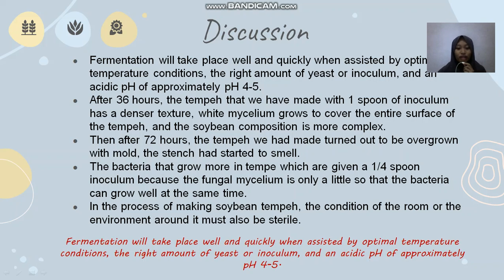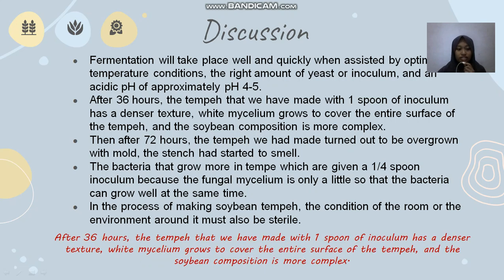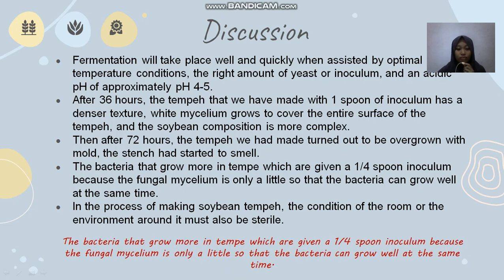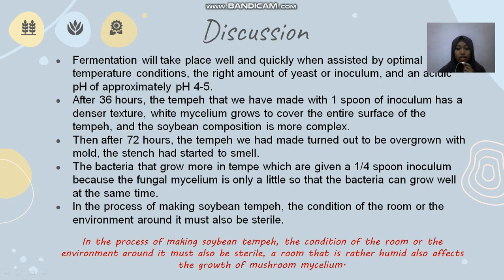Discussion. Fermentation will take place well and quickly when assisted by optimal temperature conditions, the right amount of yeast or inoculum, and an acidic pH of approximately 4 to 5. After 36 hours, the tempeh made with one spoon of inoculum has a denser texture, with white mycelium growing to cover the entire surface, and the composition is more complex. After 72 hours, the tempeh turned out to be overgrown with mold and had started to smell. The bacteria that grew more in tempeh given a quarter spoon of inoculum, because the fungal mycelium is only a little, allowing bacteria to grow well. In the process of making tempeh, the room or surrounding environment must also be sterile. A rather humid room also affects the growth of fungal mycelium.